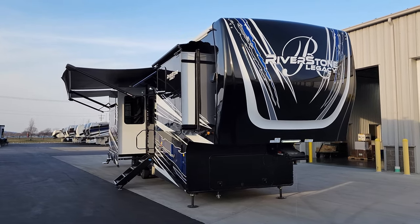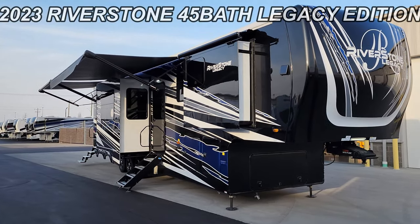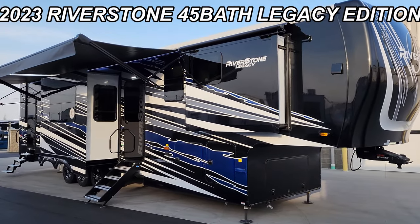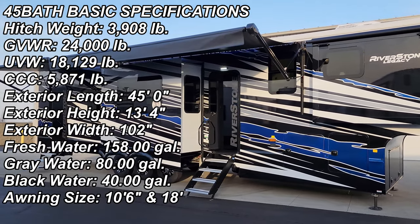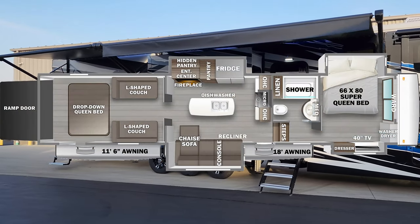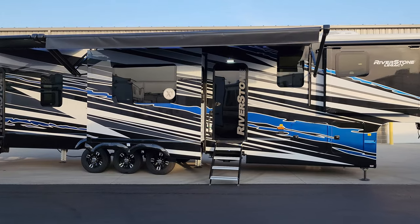Hey everyone, welcome to another All About RVs video. Today we're going to take a quick look at a brand new 2023 Riverstone Legacy Edition 45 Bath toy hauler. We're going to walk you through the inside and outside of this RV, then close it up at the end and show you what it looks like closed as well.